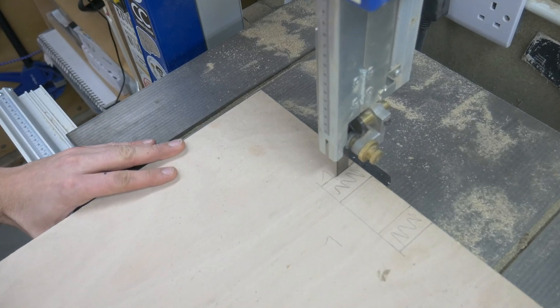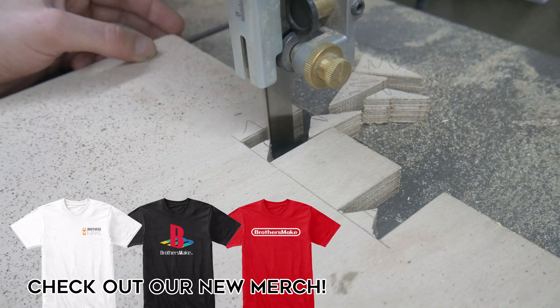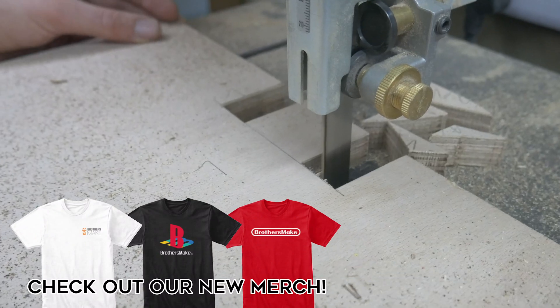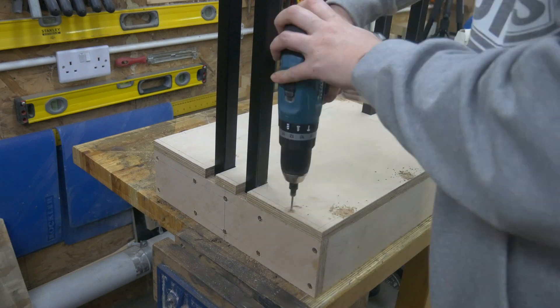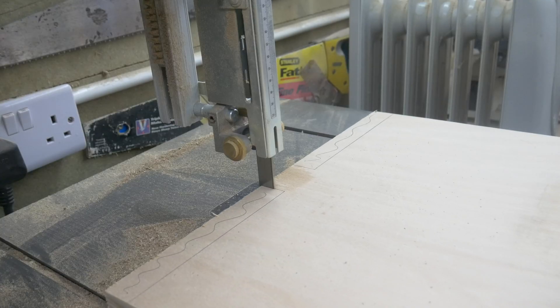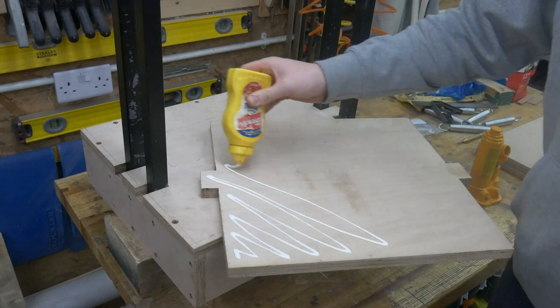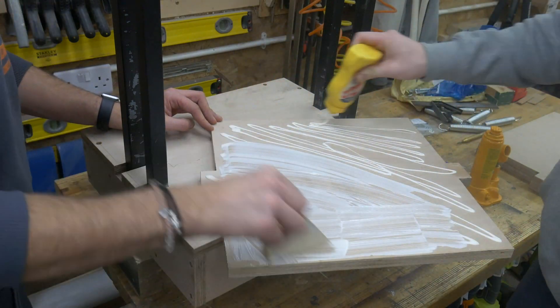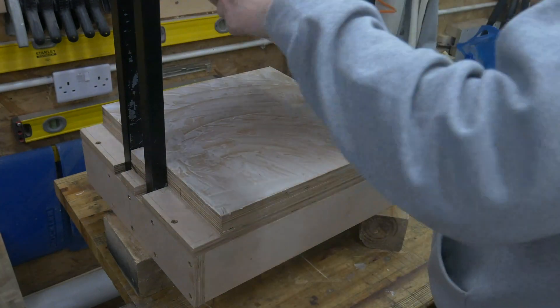We're using the bandsaw to cut notches out so that it fits nice and snugly around the frame. We're also making a top pressing plate out of two layers of 18mm plywood and we're clamping everything together just to make sure they stay nice and aligned.